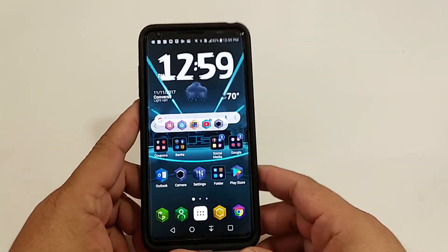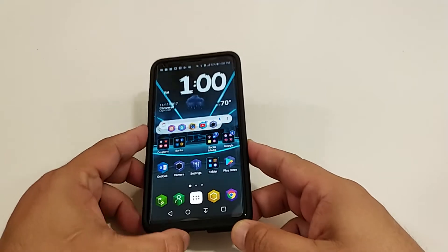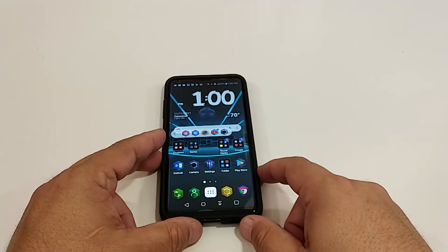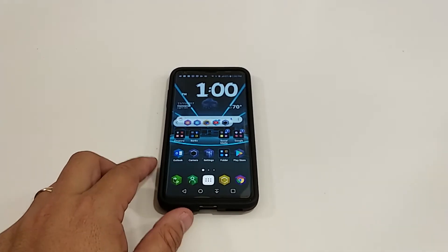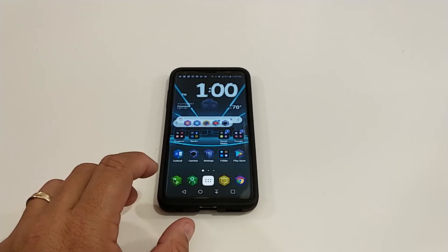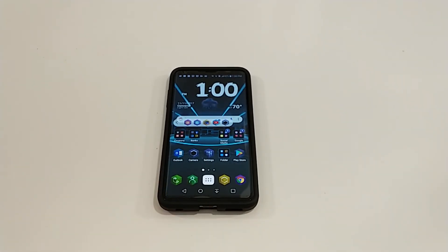This is definitely a nice case from Supcase. Again, if you want to pick this up I will have the link in the description so you can get it from Amazon. If you liked this video give me a thumbs up, and if you want more coverage on the V30, please subscribe to my channel — I will have more videos coming with the V30. Until next time, peace — I'm out of here, have a great day.